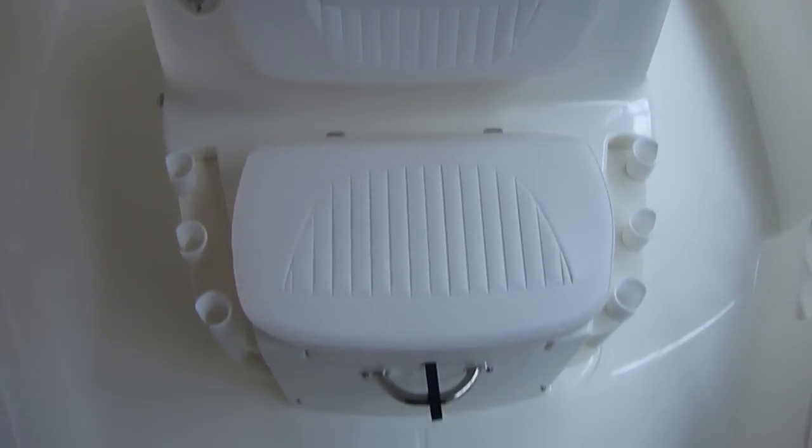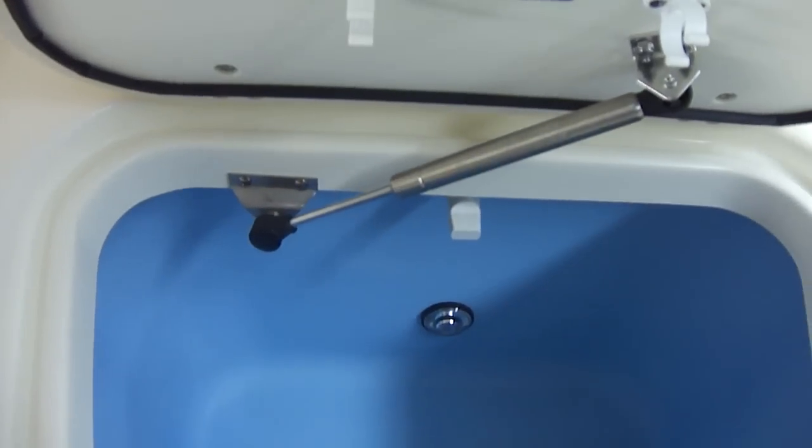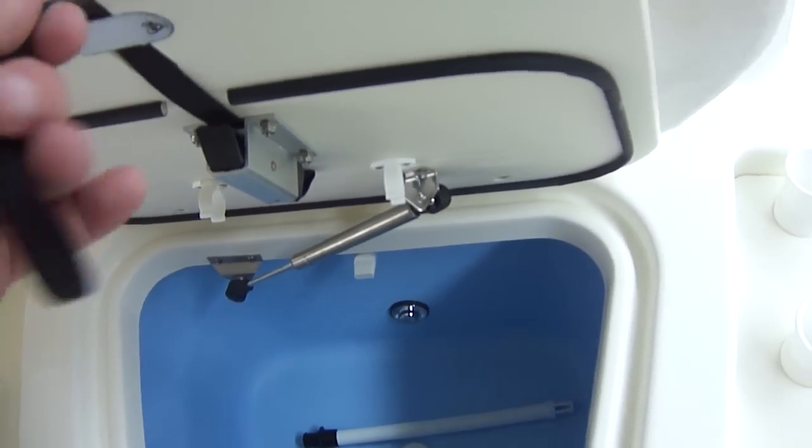The seat in the front of the console has a live well underneath it, as you can see. It also has the assist arm on it, so if you're trying to get bait out of there you don't have to hold the lid up the whole time — it's going to do it for you.